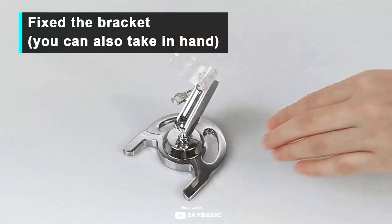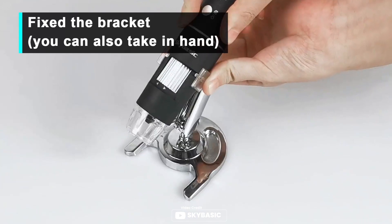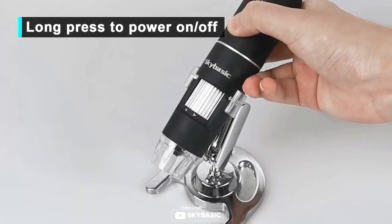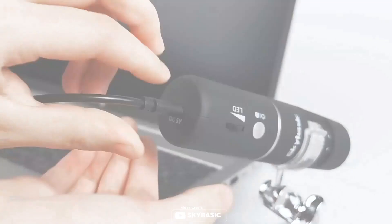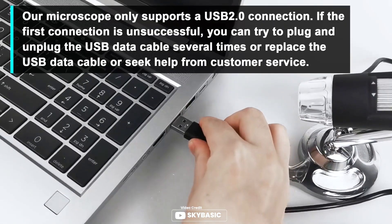Its 2 megapixel HD CMOS sensor instantly transmits the images to your phone, so you can take photos or videos with just the touch of a button. Lightweight and small, this portable microscope is perfect for outdoor activities or travel. Compatible with Android, iOS, Windows, and Mac computers, this handheld digital zoom microscope magnifier includes user-friendly software and tools for multiple purposes. Pros: portable and lightweight for easy travel.